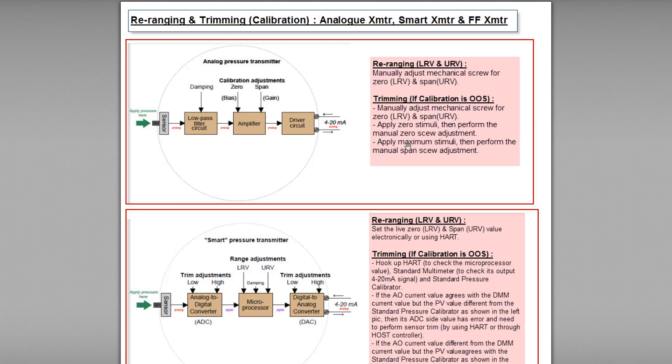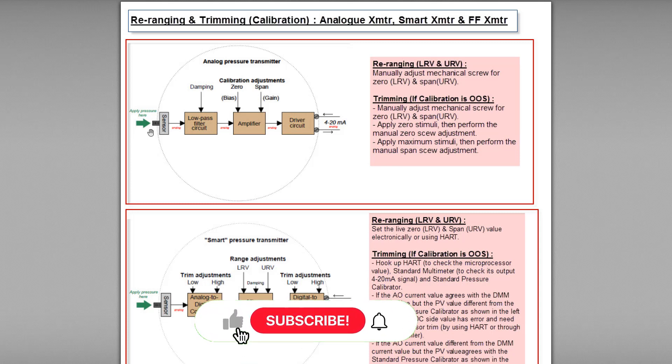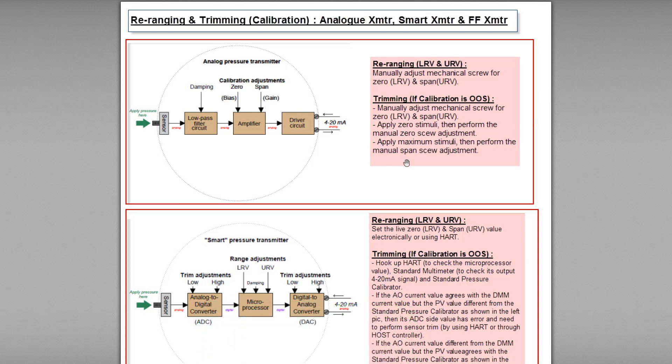For example, if my pressure transmitter has a range of 0 to 150 psi, then 0 psi is the LRV (low range value) and 150 psi is the URV (upper range value). First, I apply zero stimuli — that means 0 psi pressure — and manually adjust the zero screw until I get 0 psi. After that, I apply the maximum stimuli of 150 psi to the sensor and manually adjust the span screw until I get 150 psi.